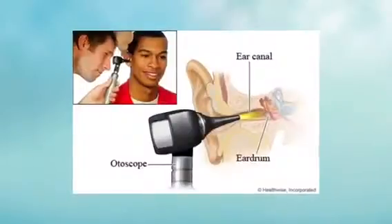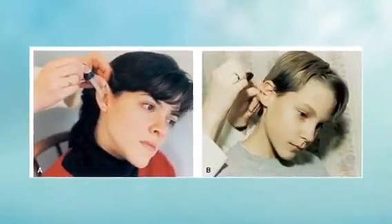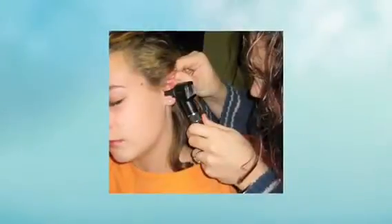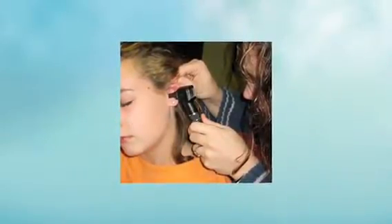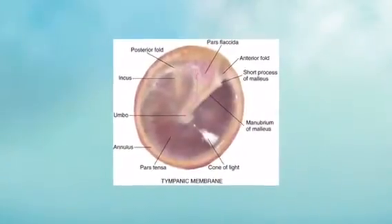Tilt the patient's head. Pull the pinna up and back. Pull the otoscope against the patient's head, handle up. Keeping your hand on the patient's face, gently insert the speculum into the patient's ear. View the tympanic membrane through the window.